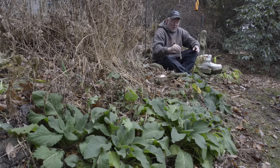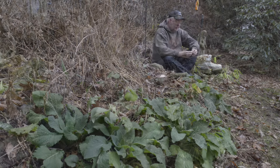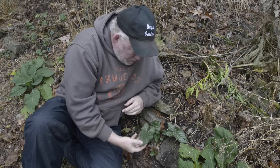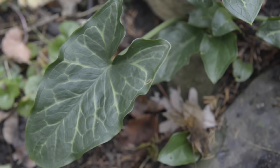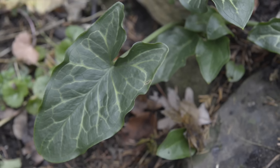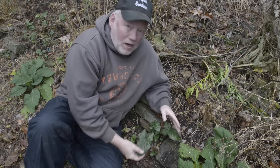The next thing we're going to do is deal with the deer, and they've caused some serious damage this winter. Well, before we get to the deer, right next to the foxglove I noticed this. I don't know what it is — I have no recollection of planting it. It looks like a caladium, but caladiums can't take any cold. I'm going to have to figure out what that is because it is cool looking. All right, off to the deer.